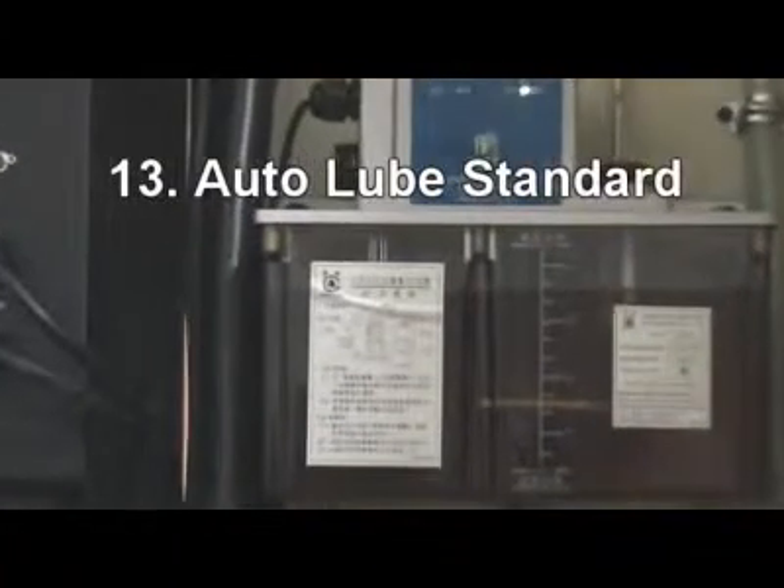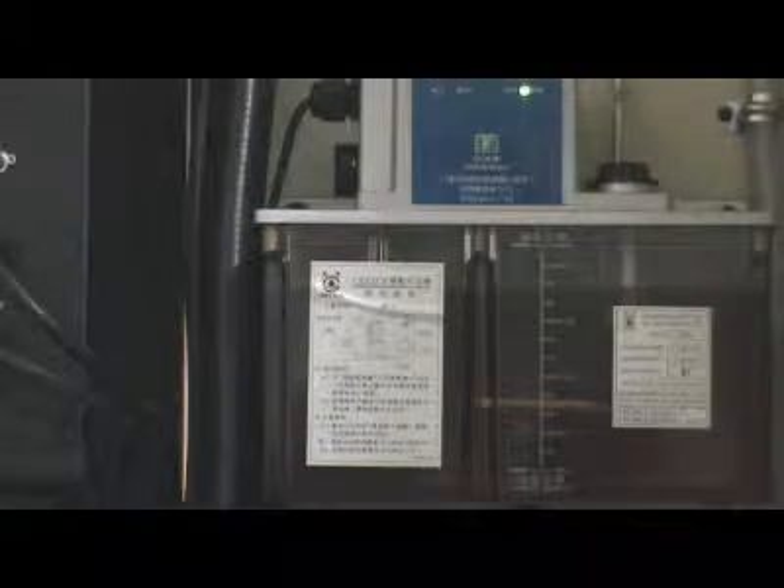Large capacity 4-liter auto lube is standard on this machine, which immediately provides lubrication to all surfaces once you turn on the machine.